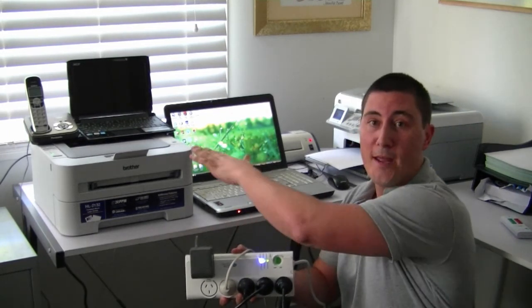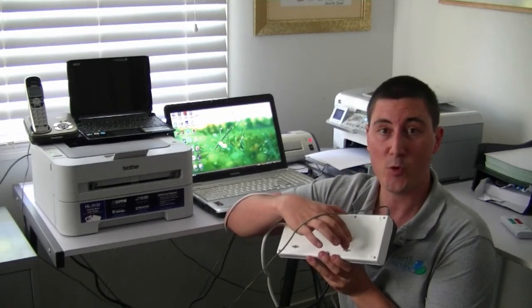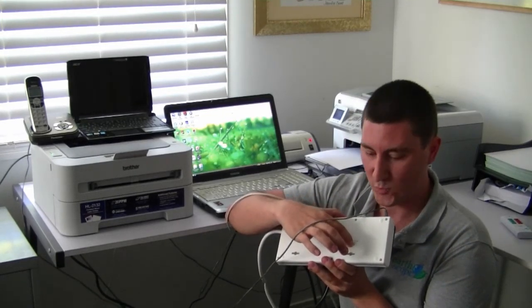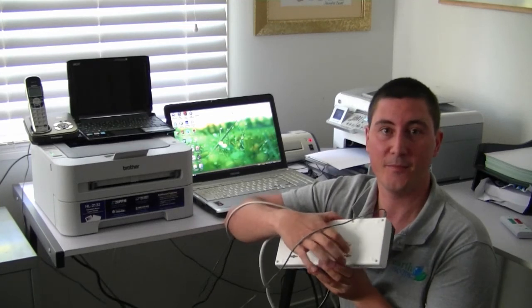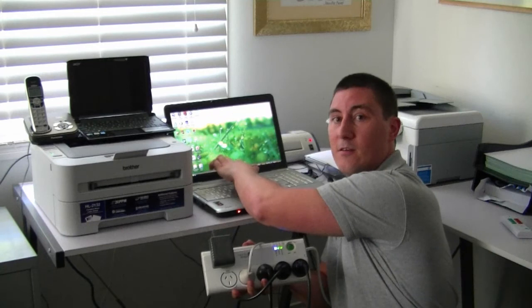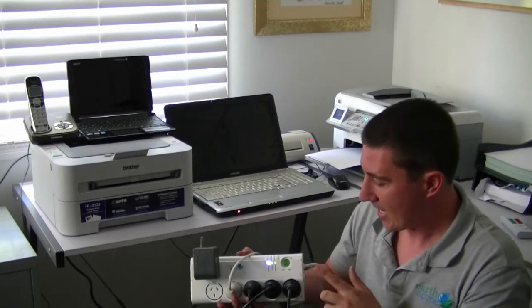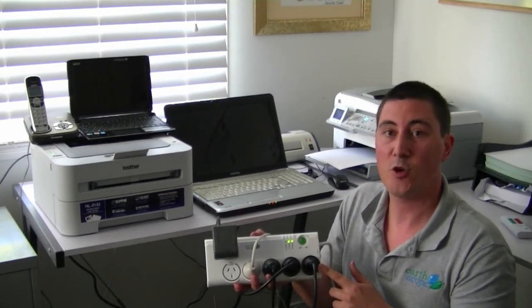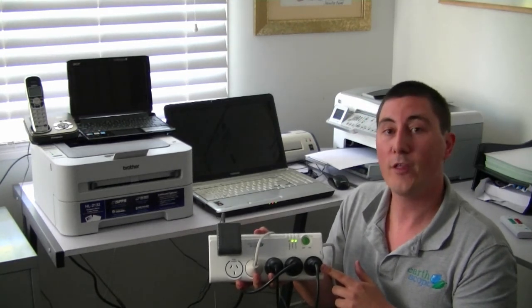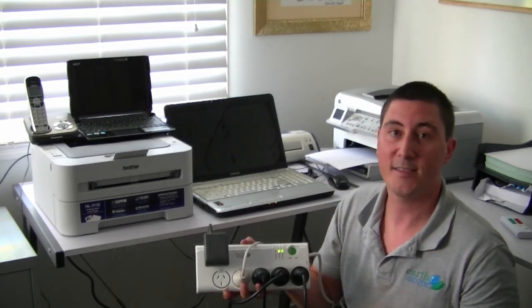If you have a laptop or a netbook, just make sure that the switch on the back is set to netbook. If you're using a computer, just make sure that switch is set to PC. Now we're going to turn the computer off. You just plug your hard drive or your laptop into the main control socket, and when you turn your laptop or computer off, all the connected equipment will automatically switch off standby mode. It's just another way to save your money.